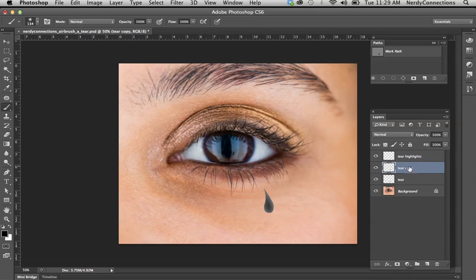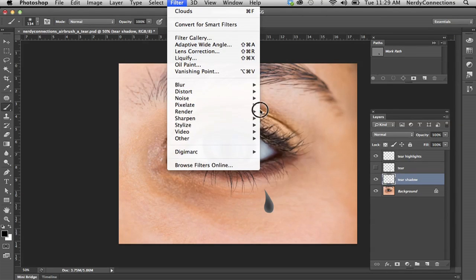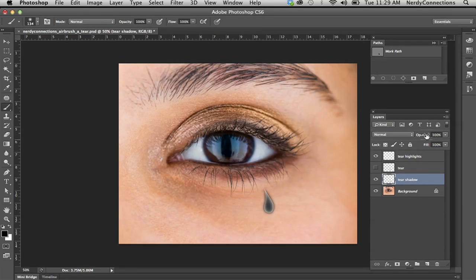Even though that makes it black, we don't actually want that directly. We're going to duplicate this layer by dragging it to get a copy. I'll turn off the original black tear and rename the copy "tear shadow." We're going to put a slight blur on that — go to Gaussian Blur and make it very, very subtle. Seven will be okay. Then we're going to take that opacity down quite a bit, just to get a very subtle shadow.